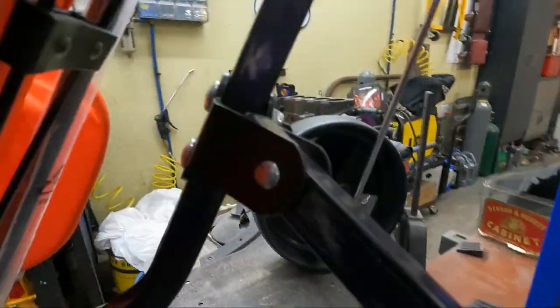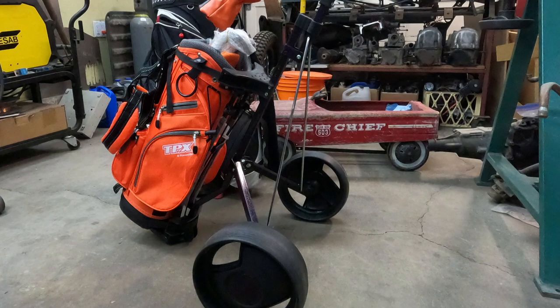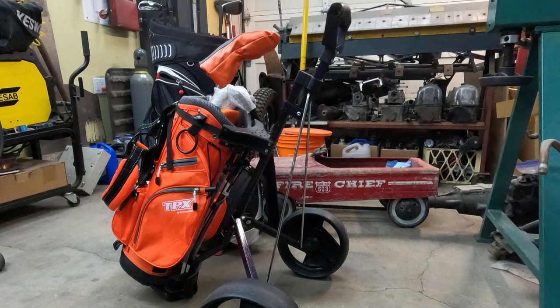What do you think? Do you know any junior golfers stuck using a full-size cart? Let me know in the comments below. And as always, get out in the shop and build something. We'll see you next time — have a good one.